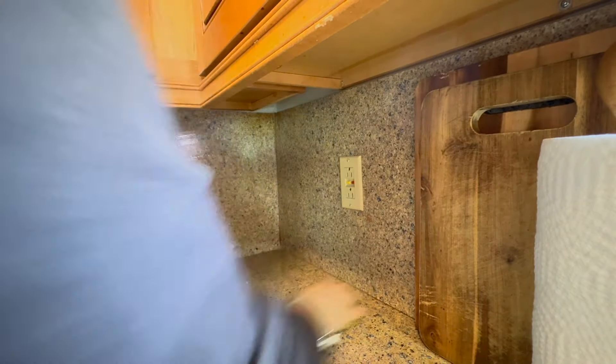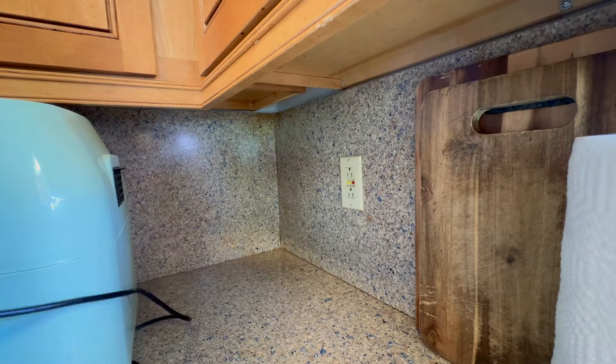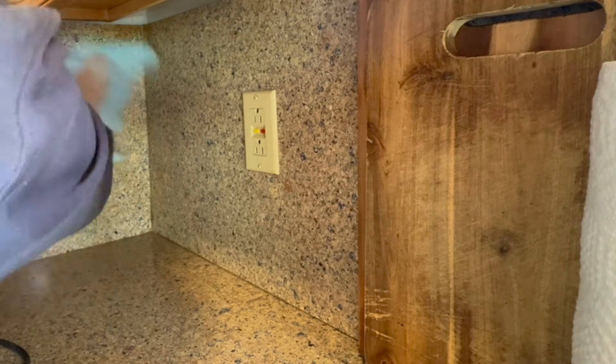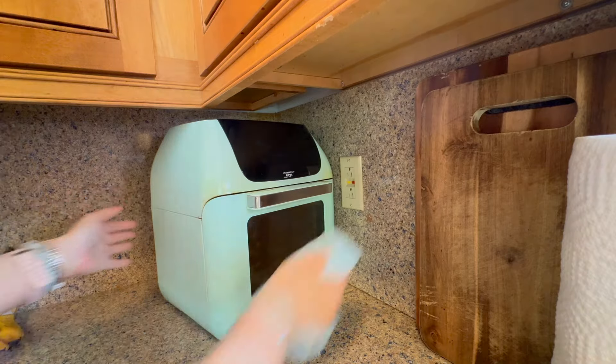Don't forget to wipe down the walls around the air fryer — I do it semi-weekly but probably not as often as I should. I pulled the air fryer out and made sure to wipe down the backsplash and the area around where it sits in case any crumbs fell back there.